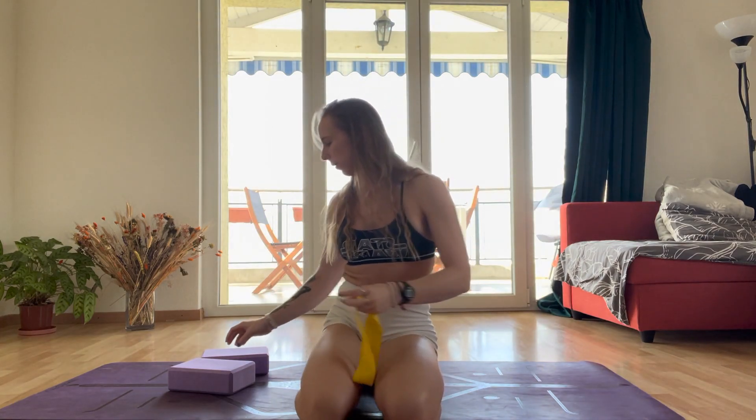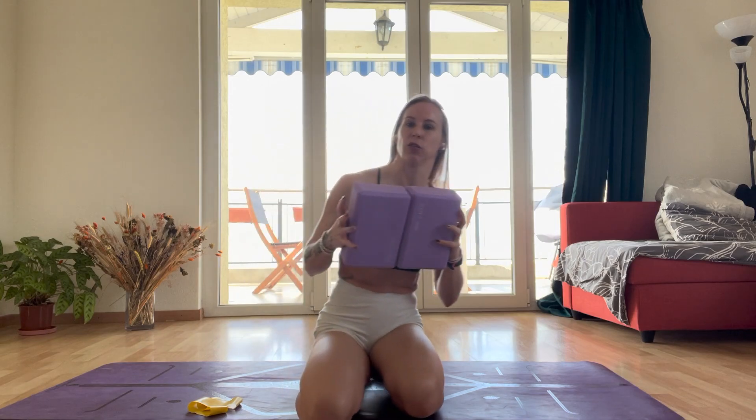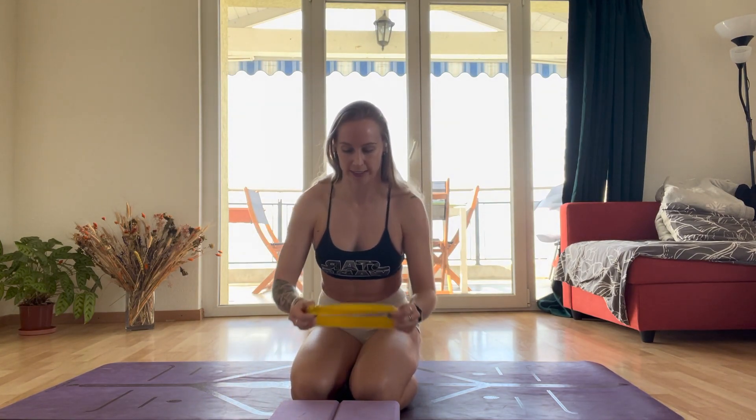We're going to utilize two blocks. These two blocks are going to be about the width of your chest, so you may have to find what works for you. You could do three blocks together, or you may only need one block. Around two blocks is good for me. I do struggle to hold them a little bit, so I could probably go a little bit narrower, but I found that it works.